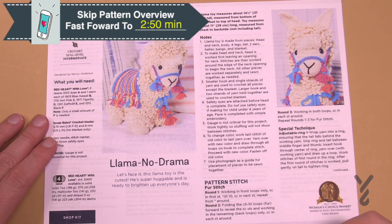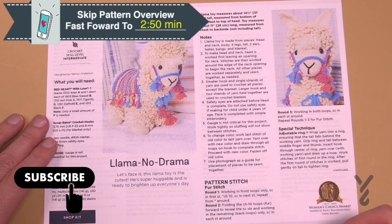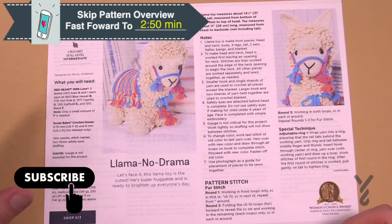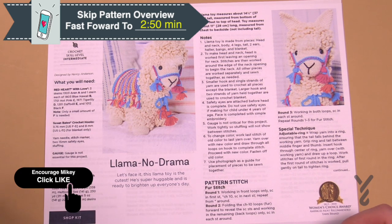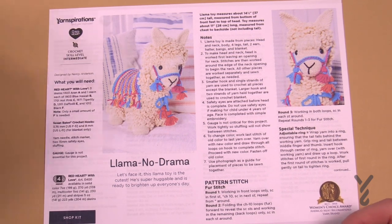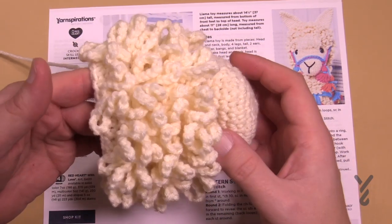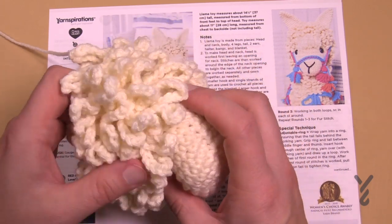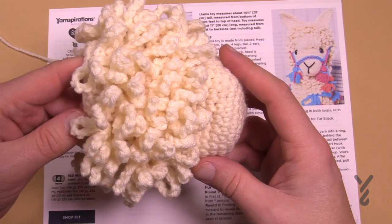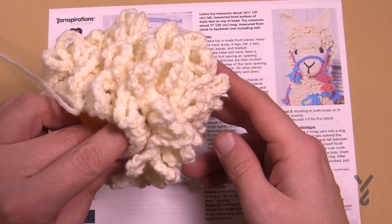Welcome back to The Crochet Crowd as well as my friends over at yarnspirations.com. Today I'm going to demonstrate the first stitch which appears in the Llama No Drama. This is a dedicated tutorial toward the stitch — it's part of the stitch along but I'm going to slow down and show you how it's done. It's really not a hard idea. What this is is one of the feet, and you can see all the fur that's been added to it. Let's examine it closely and see what we're going to get ourselves into today.